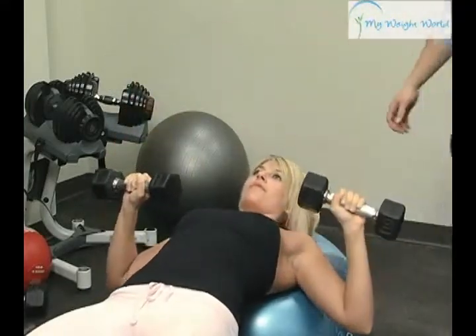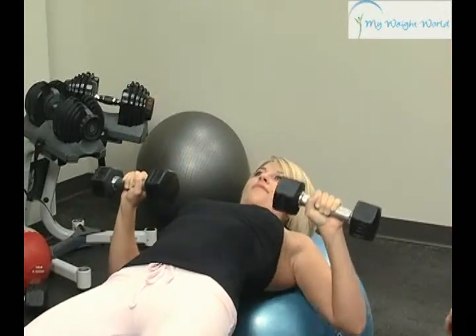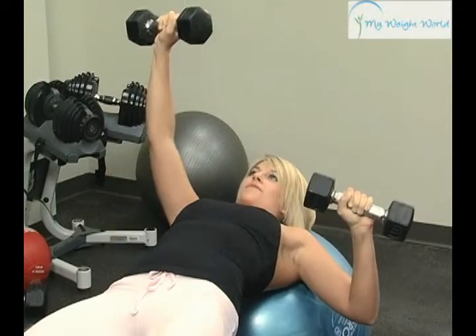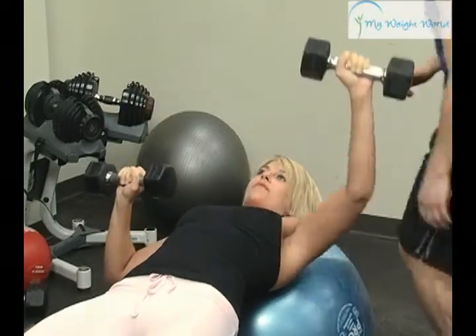You're doing an awesome job. Keep your hips up just a little bit higher. Keep those glutes nice and tight. Excellent job.